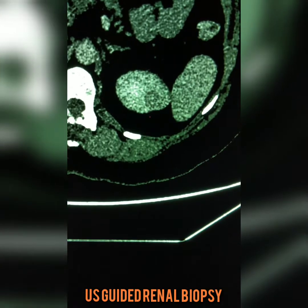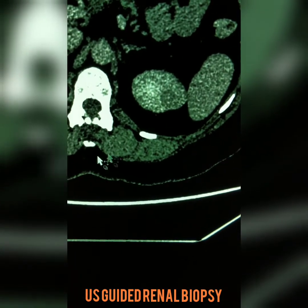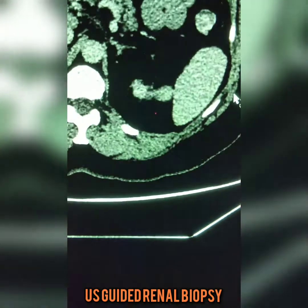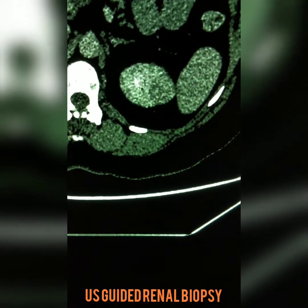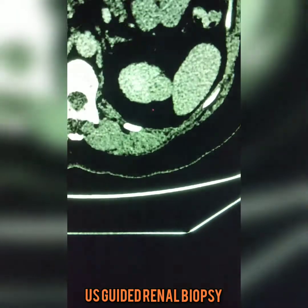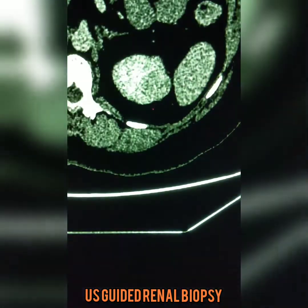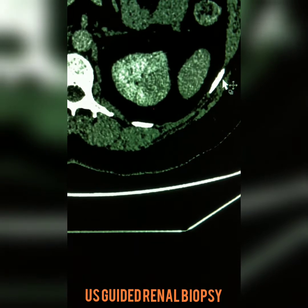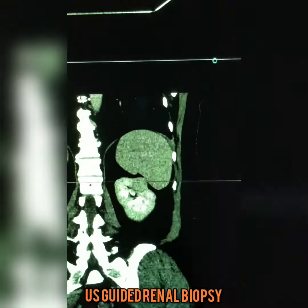This is now the CT scan. That's the spleen; this is a transverse cross section — like a slice of bread through the patient. That's their spine, this is the top of their left kidney, and here is the mass sticking out a bit from it. If you look carefully, it's a darker grey than the brighter enhancing grey of the renal cortex. The tumor is probably enhancing a little bit, but not as much as the renal cortex. You can see it's challenging because the ribs are here, and we obviously don't want to put a needle in the spleen because it's a vascular organ and we don't want bleeding.